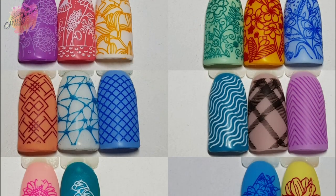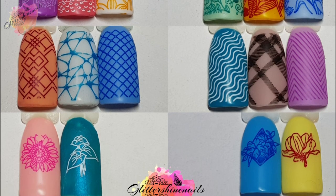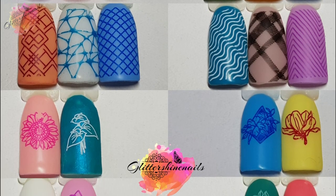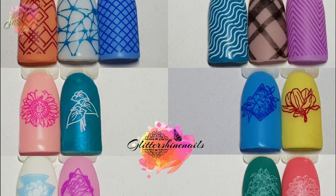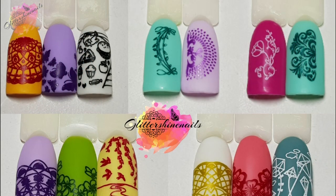All of my swatches will be over on my Instagram page in the next few days along with the manis and what products I've used — there is a link in the description box below. If you come over and see my posts and you like them please give them a like as well, I'd be really grateful.